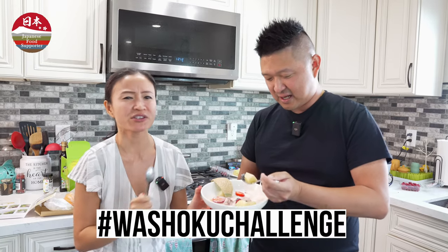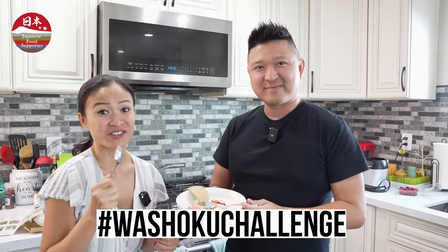All right guys, we finished our challenge and it tastes delicious. You are next — it's your turn to try the Washakoo Challenge. I believe in you guys, I know you can totally pull this off. You can do this. I believe in you.